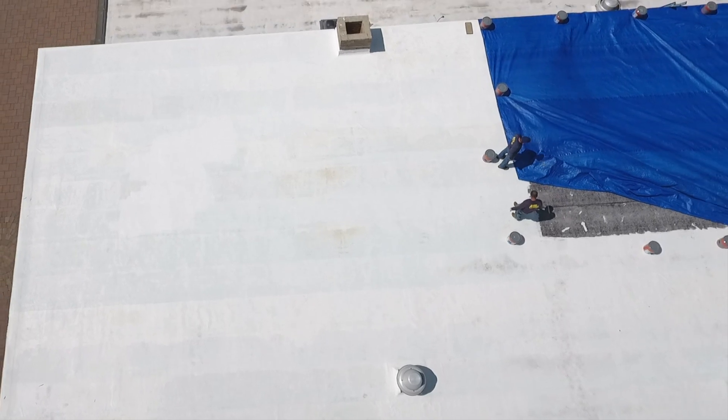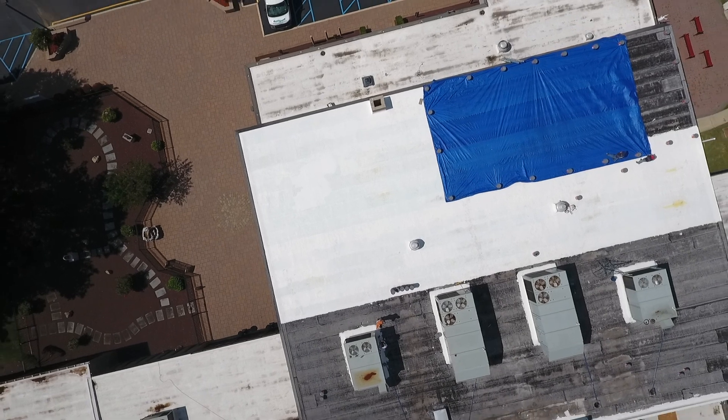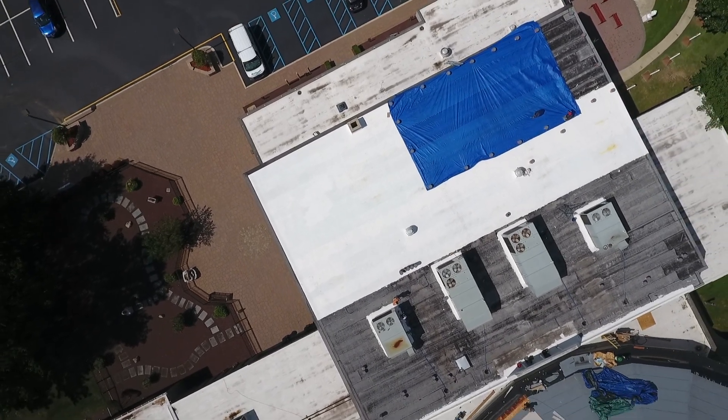Roofers who want to have an early start in the morning cover the prep working area with a tarp, so the substrate will be dry from overnight dew at the first hour next day.